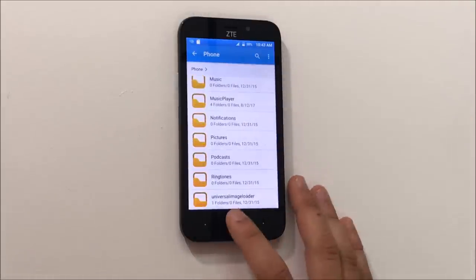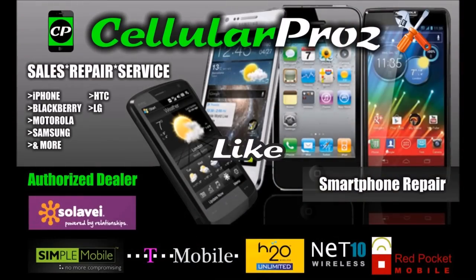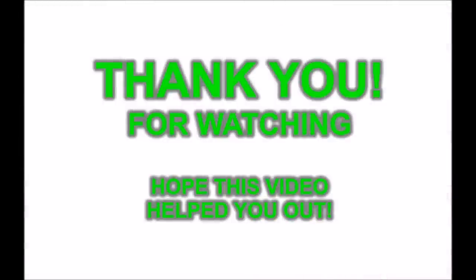That was a quick video on how to install your SIM and SD card into your ZTE 5-2. Hope this video was helpful. If it was, please give a like and subscribe to our channel for more videos. Until next time, peace.